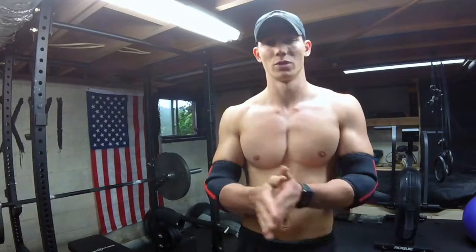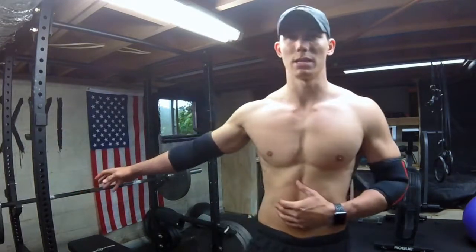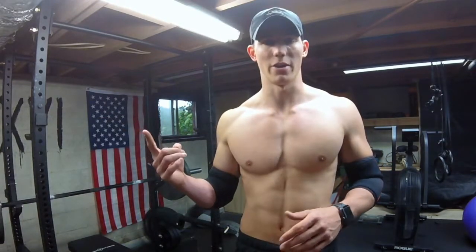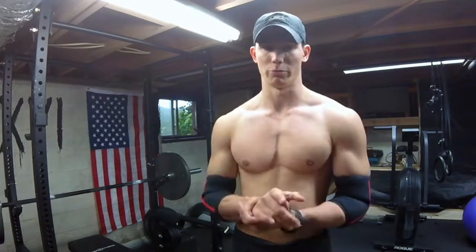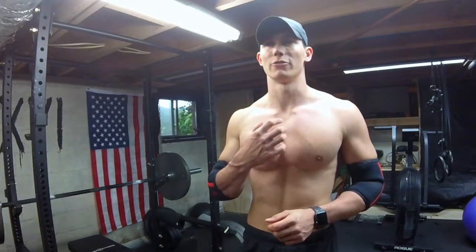I want to work on weaknesses and make macro and micro cycles as beneficial as possible in the long run. I've been utilizing RPE-based working sets for all my squat, bench, and deadlift, with the exception of one day of close grip bench — my barbell accessory movement for bench press.